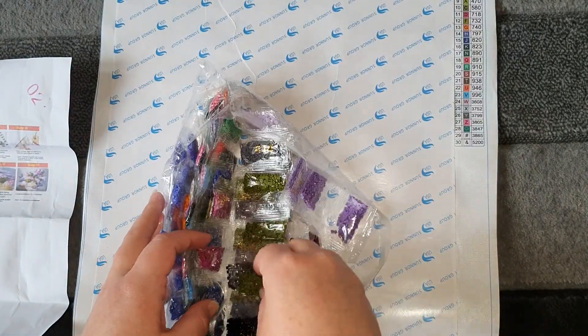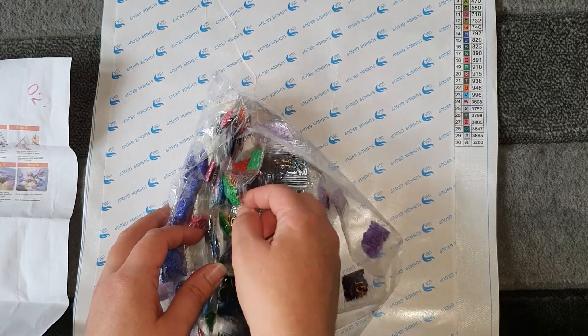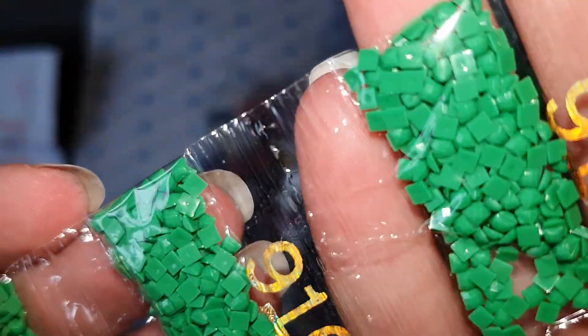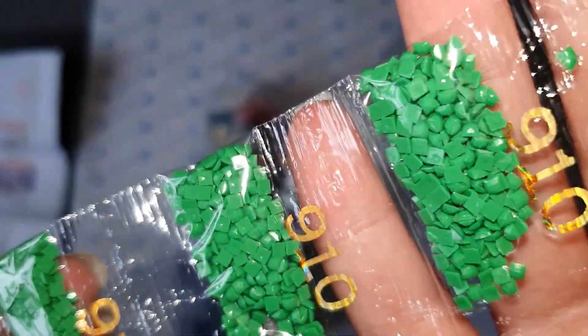I'll just grab one of the greens to show you — a gorgeous 910, a really nice deep green. Again the drills look amazing — fantastic.